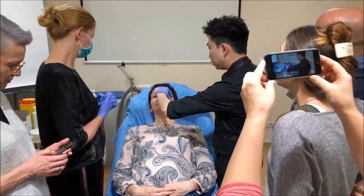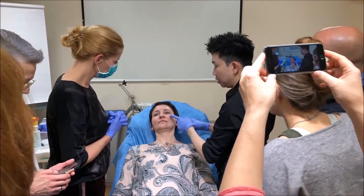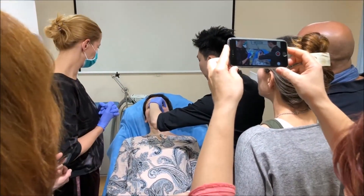Cross-check yourself, go in subcutaneously, parallel to the skin. You're too superficial — you want to readjust, go just a little bit deeper.